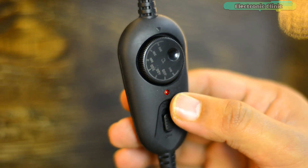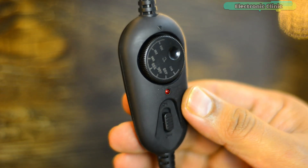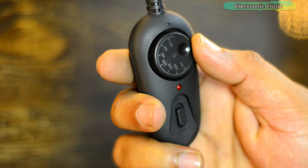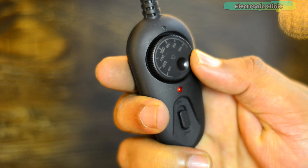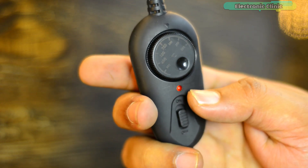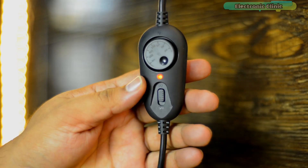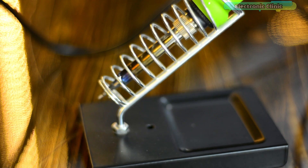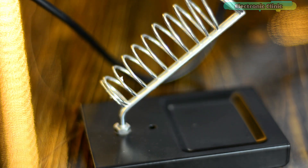This is the indicator light. When you switch on the soldering iron, the soldering iron is on and the temperature is rising. Set the temperature as per your soldering job. The indicator light flashes when the temperature is below the set temperature. When the indicator light stops flashing, it means the soldering iron is ready for work. So let's go ahead and do some soldering.